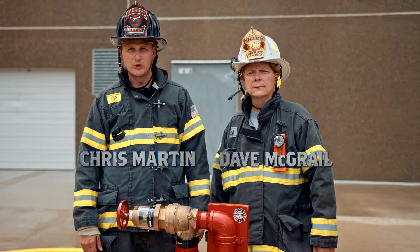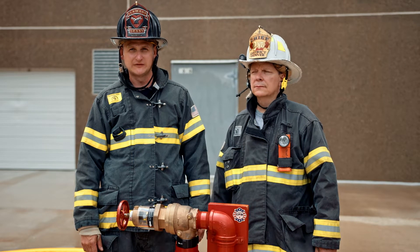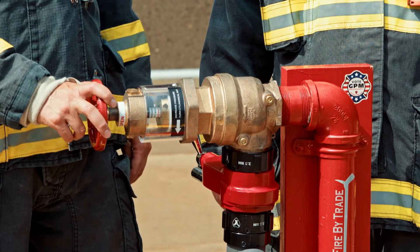I'm Chris Martin, and I'm Dave McGrail. We're getting down to the brass tacks and hard facts of the IRFA Field Adjustable Pressure Reducing Valve.